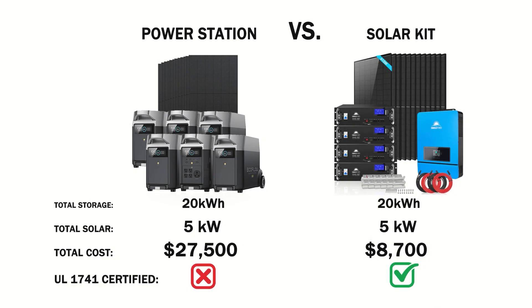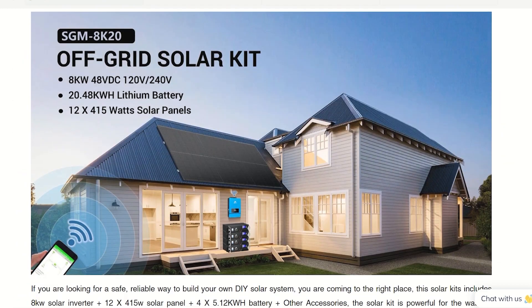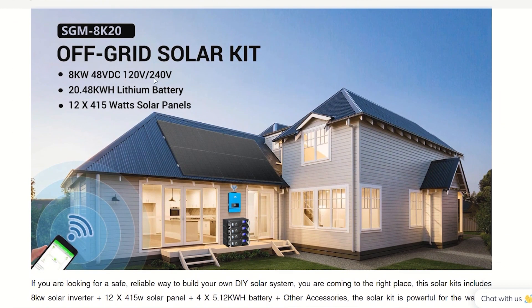That life with off-grid solar power is a lot closer than you realize. Maybe you do have enough saved up after all. And don't worry — these kits can be monitored and controlled through easy-to-use apps, just like the portable power stations can.